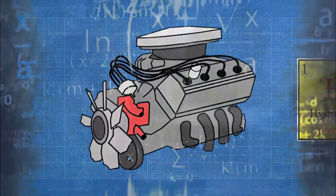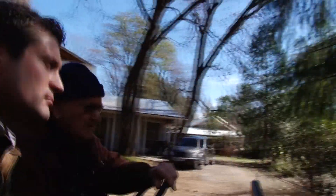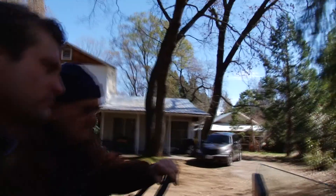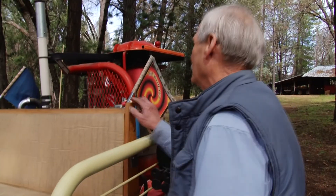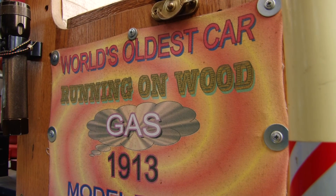Without getting too technical, the gasifier basically heats up wood, which produces hydrogen gas. That gas is then pumped into the engine. Would you say that this is an eco-friendly car? Couldn't get any friendlier. The wood-powered car may seem like a revolutionary power source, but the technology's not new. Gasifier technology was often used during fuel shortages in World War II. Bill and Guy did some research on the gasifier, and with the help of mechanic Mike Kearney, the trio built a working model.